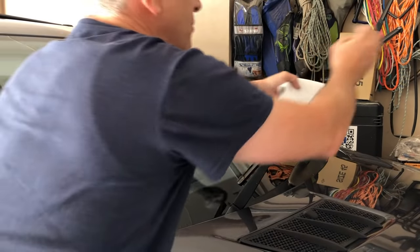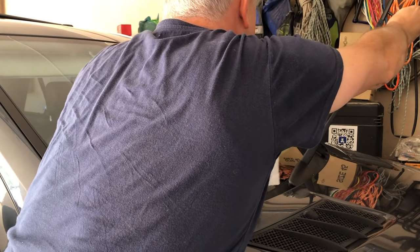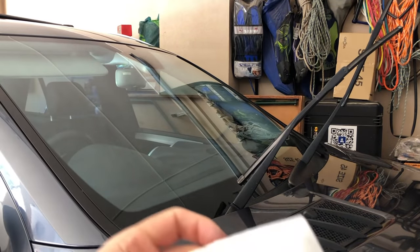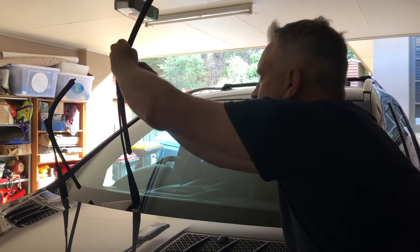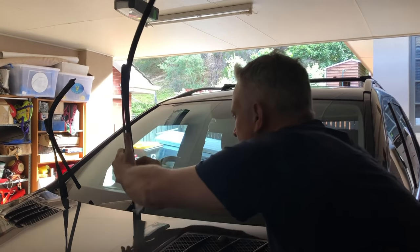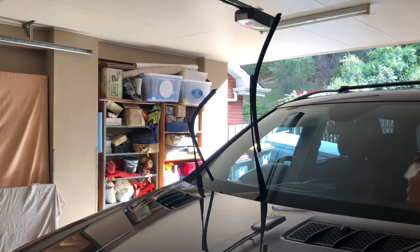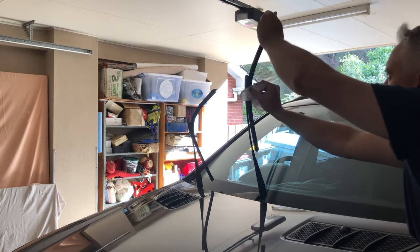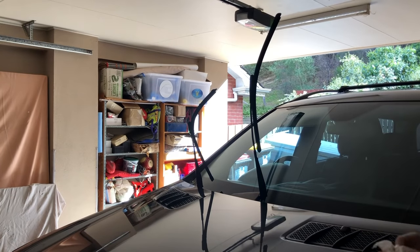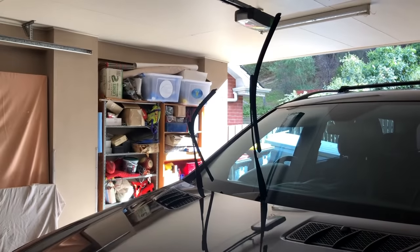I'm just going to keep repeating this process until we get a clean wipe. I've done that a few times off camera now, and if I just wipe the blade one last time, we can see we've actually got it to the point where we have minimal grime coming off. Moving on to the other side — same thing. We've done that a few times, and we can see now that we're not getting that road grime anymore off of the wiper blade.